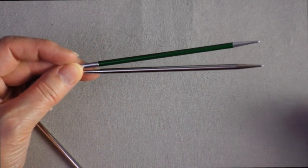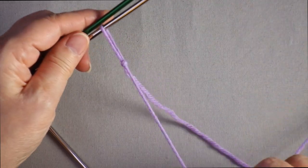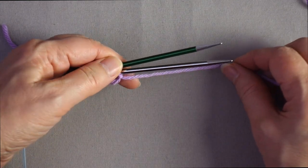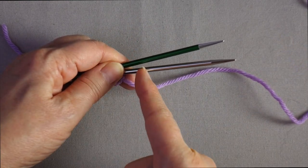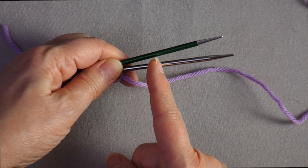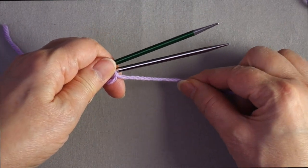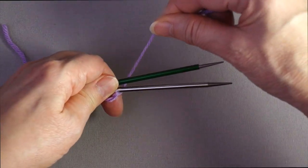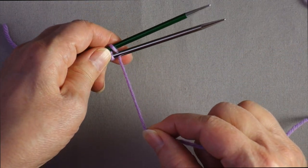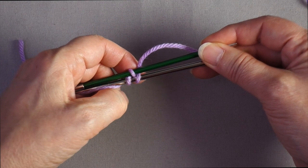For the closed circular cast on, use two circular needles that are the same size. Start with a slip knot, place it on the lower needle and tighten it up, then get the tail out of the way. When you do a closed circular cast on, every loop on both needles counts as a stitch. So if your pattern tells you to cast on 20 stitches for toe-up socks, you cast on 10 on each needle because you'll be knitting all of those stitches every round. Grab the working end and wrap it around the back of the needle, over the top, and then between the two needles. Use your index finger to hold the loop while sliding it between the needles, then wrap around the bottom. That slip knot does not count as a stitch.